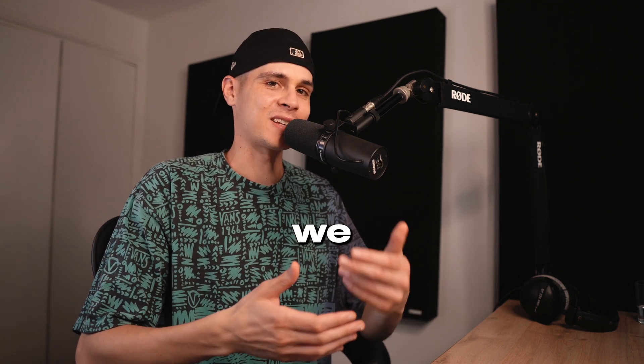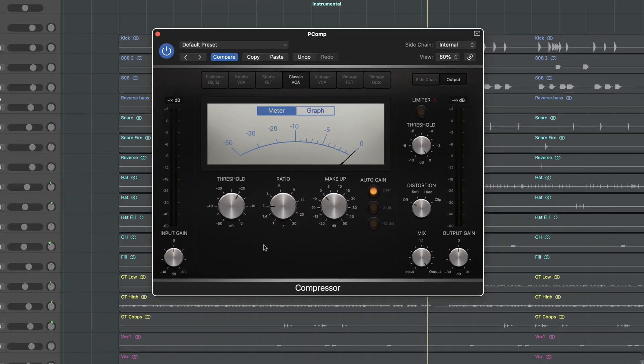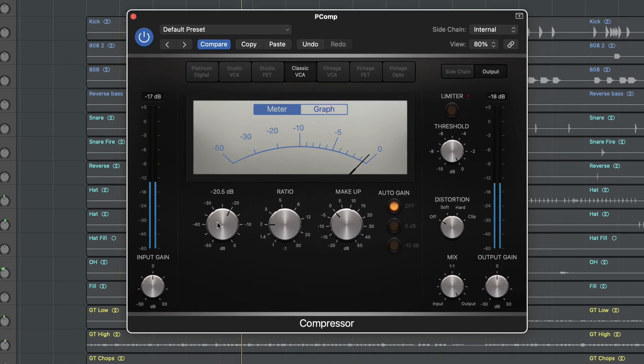In case the vocal sounds a bit thin, we can add a parallel comp — for this we can set up another aux. In Logic I like this classic VCA, I believe this is the SSL style. Here we can go a bit harder with compression.